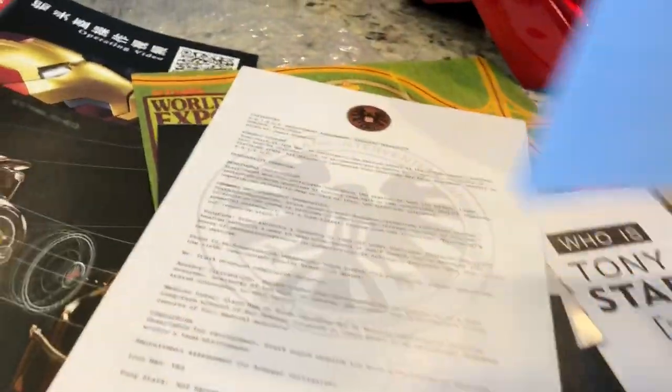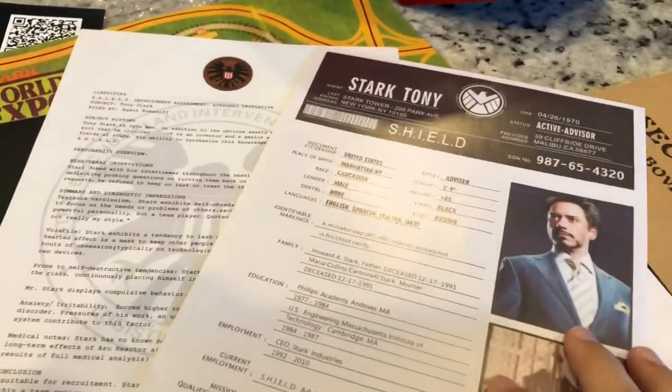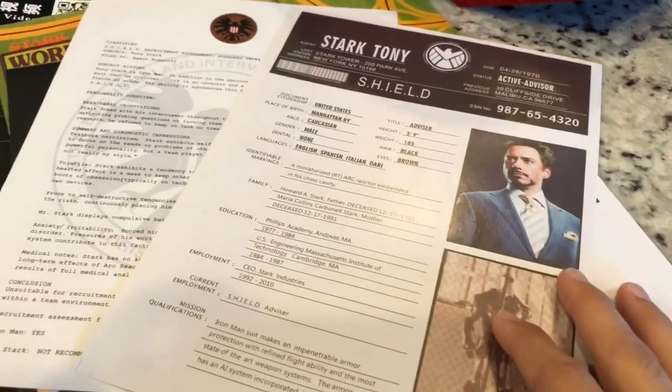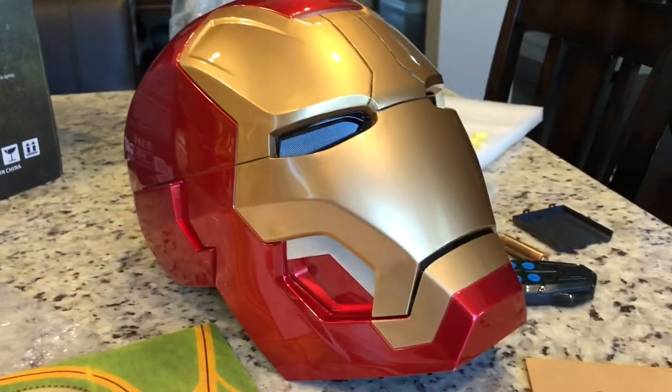And like I said, the website that you can order this from is in the description below with a coupon for a discount. Maybe we'll call that number on the ticket and see if we can get in. But let me pop this on and show you how it works.